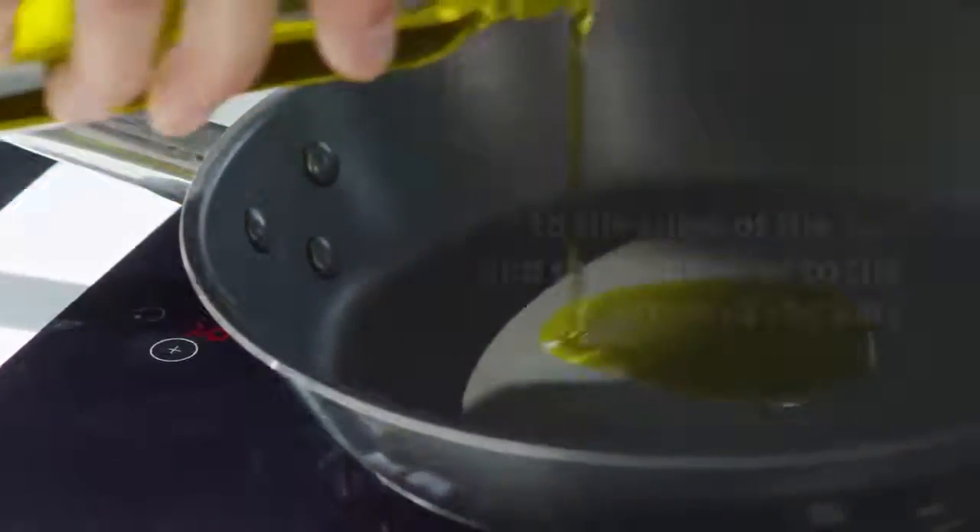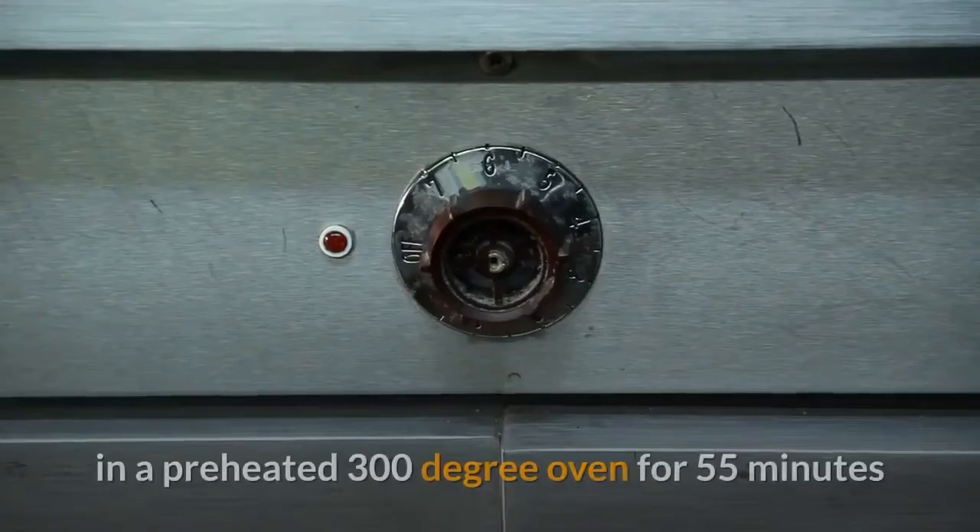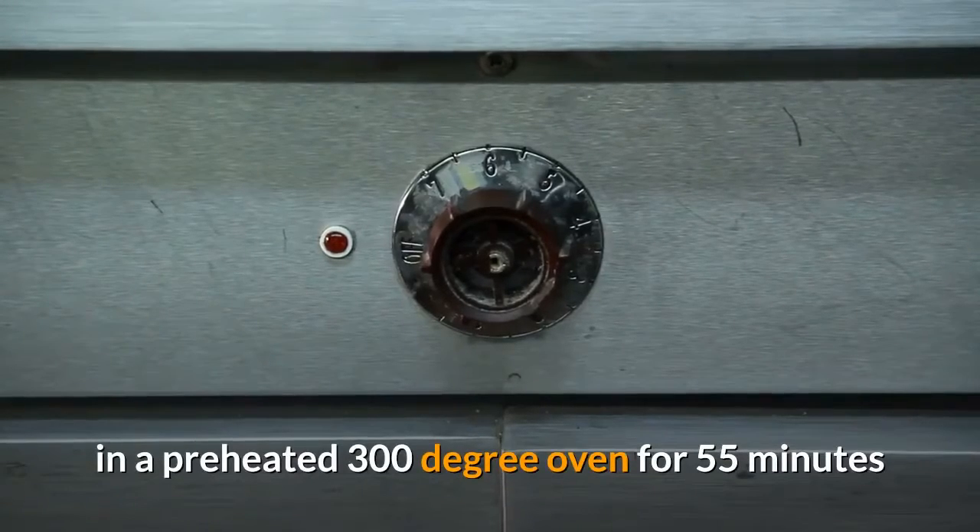Pour the cheesecake into the pan and place in a preheated 300 degree oven for 55 minutes or until gelled. It might be slightly wiggly in the center, but that's okay — but not much.